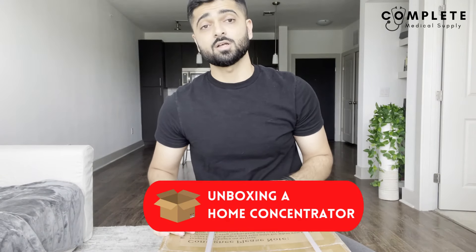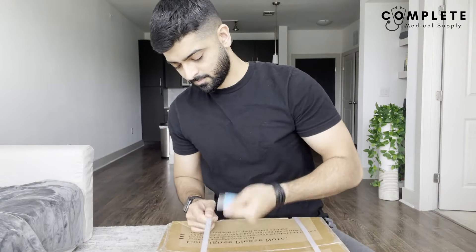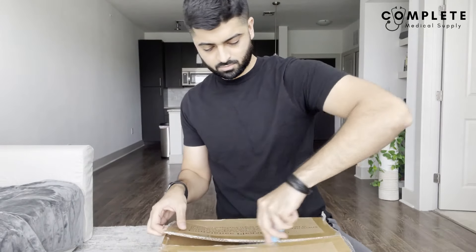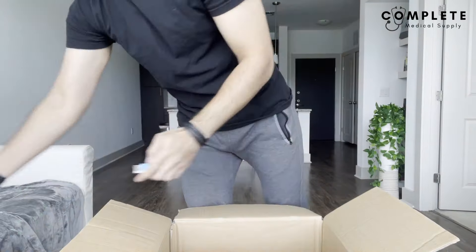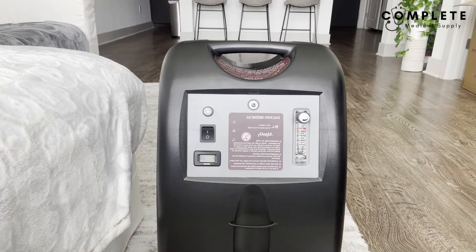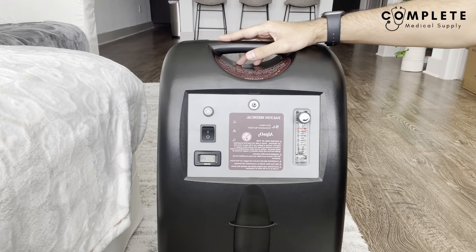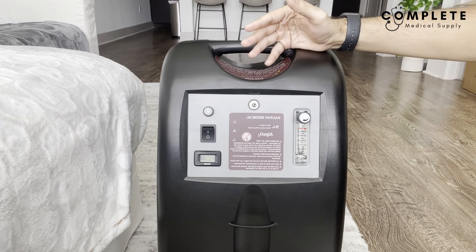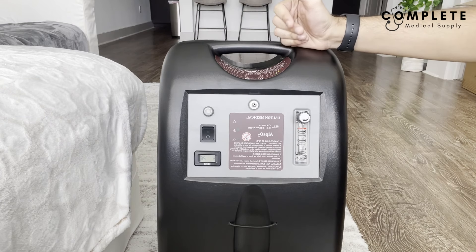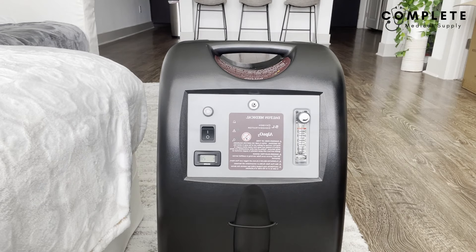Now let's move on to the second part of the video where I'm going to unbox a home concentrator and also a portable concentrator to show you the differences on how to use them. The first thing we have here is the concentrator itself — this is a five-liter home concentrator by Dalton Medical. There are a lot of brands out there but they all do about the same thing, which is filter and create oxygen.